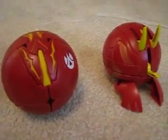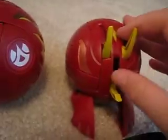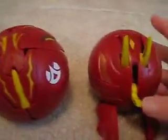Hi, Gingerbread Girls, and today I'm going to show you about the Bakugan Spin Neodragonoid Dekka. And I have a comparison to the Bakumorph. So let's get started.